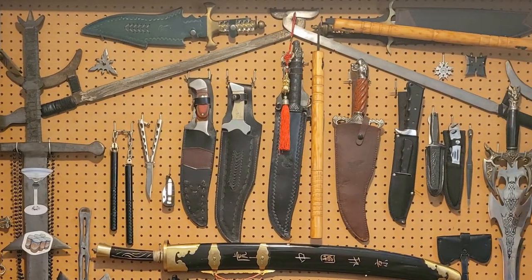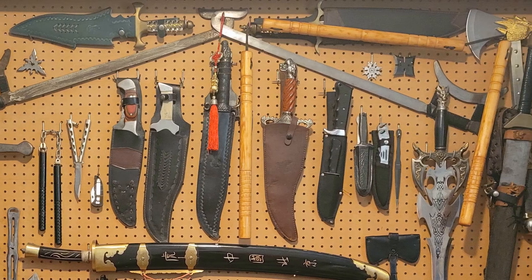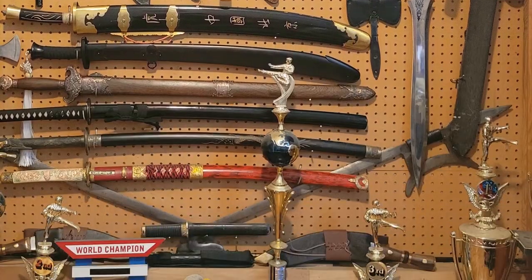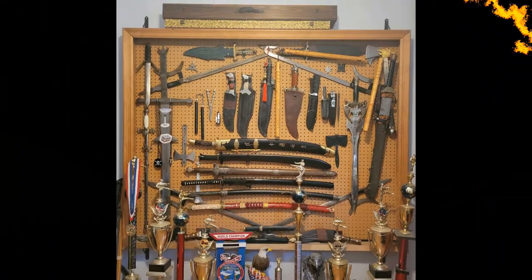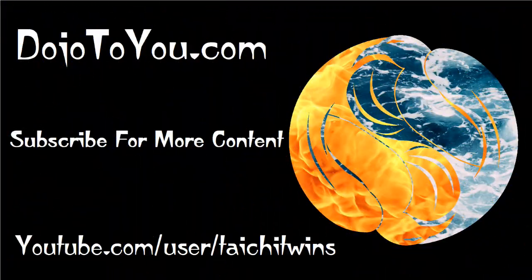With so many weapons left on the weapons wall, which one would you like us to showcase next? Leave a comment down below. As with any skill, it takes practice and proper training to get good at it, so make sure you look for a good school in your area. If you're in southern Oregon, contact us for our locations and times. Thanks for watching — if you enjoyed it, like it and share it with a friend. Click the subscribe button and hit that notification bell so you can catch our next exciting video.